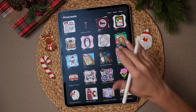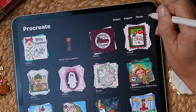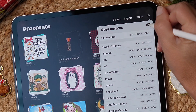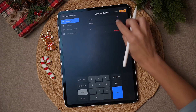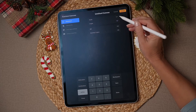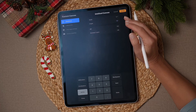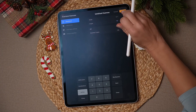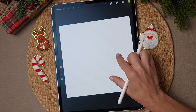Pop into Procreate and tap the plus button up in your top right corner. I already have this canvas set up — it's one I use a lot — but if you don't already have a 12 by 12, hit the plus button in the corner, switch to 12 inches, and set it to 12 by 12. You do want to make sure this is set to 300 dpi. You don't have to make it a 12 by 12 — it could be a 12 by 14 depending on what you're using it for — but 12 by 12 at 300 dpi is just my standard go-to. Then tap the create button.